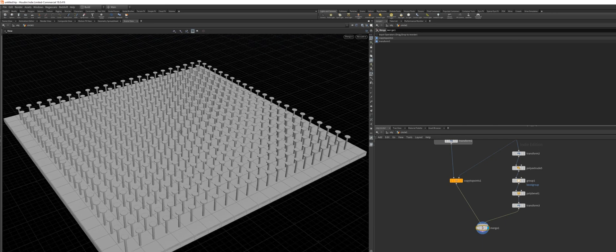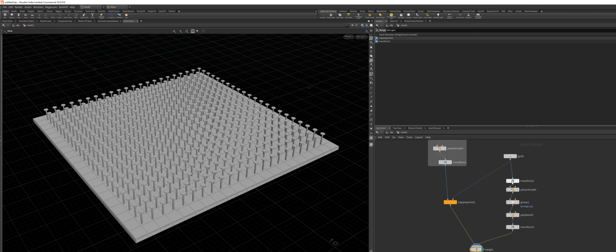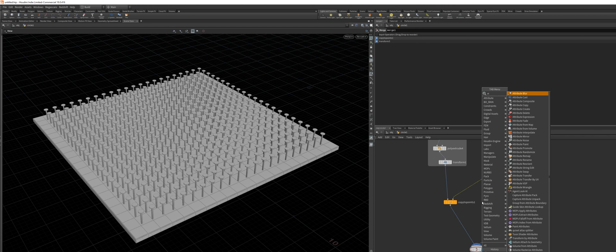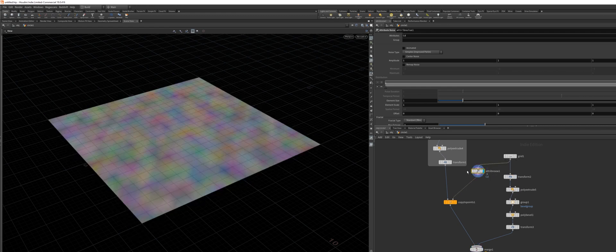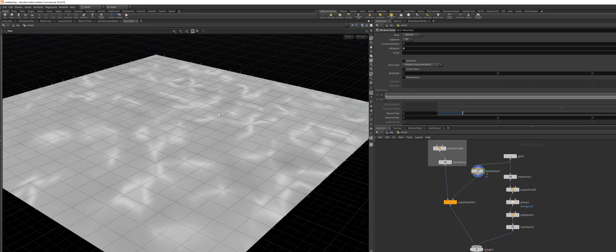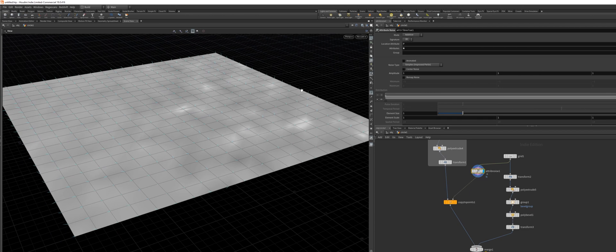The next thing we want to do is add the animated noise so those nails move as nicely as they did. For this, I'm going to drop down an Attribute Noise node. Enable this so we can see what we're doing. By default, it switches the attributes to color, but we just need the normal values. If you enable display normals, you will see what this is doing — we're adding noise to the normals of this grid, and these normals are being used to rotate the nail accordingly.